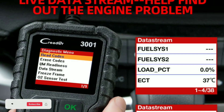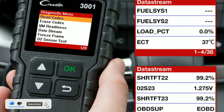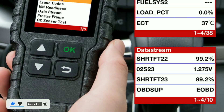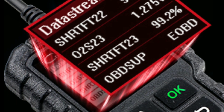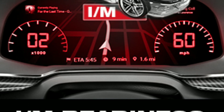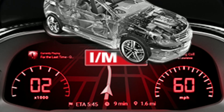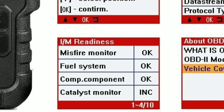Feature 3: Live data stream. The scanner provides real-time data on various engine parameters, such as RPM, engine temperature, and sensor readings. This live data can be crucial for diagnosing intermittent issues. Feature 4: I/M readiness status. It checks your vehicle's emissions readiness status, helping you ensure your car is ready for an emissions test or inspection.